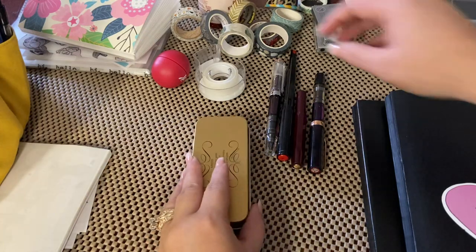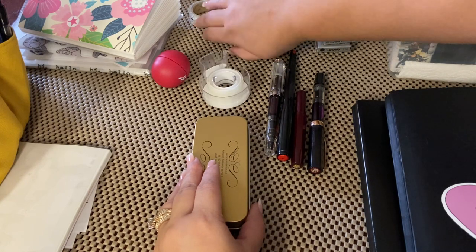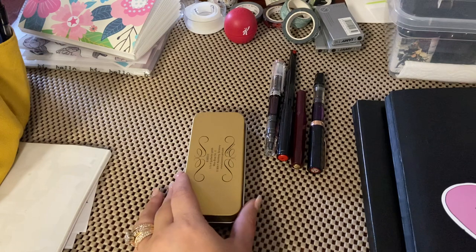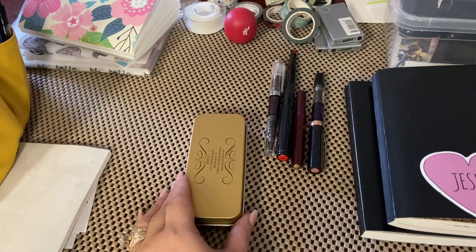Welcome back to my channel everyone. I thought I would film a video on my beginner fountain pens. I get a lot of questions about that, and I just want to say I am no expert. I started my fountain pen journey about a year and a half ago, and that is from my friend.